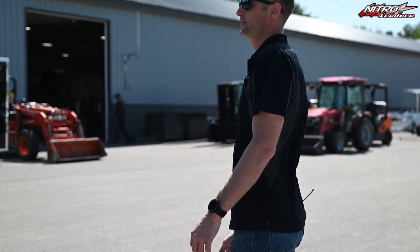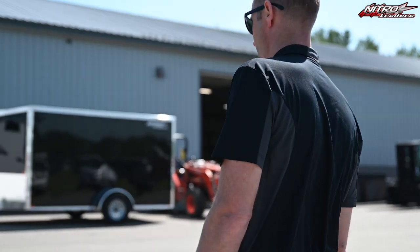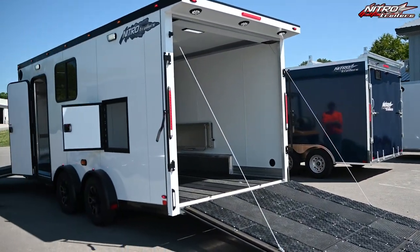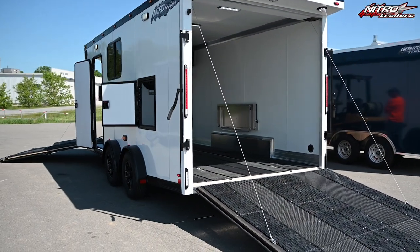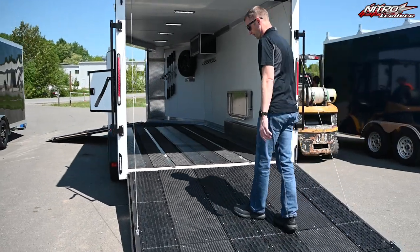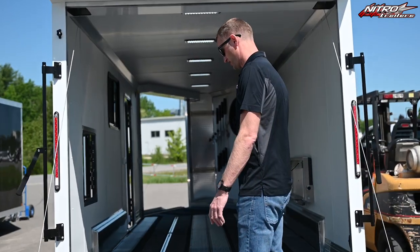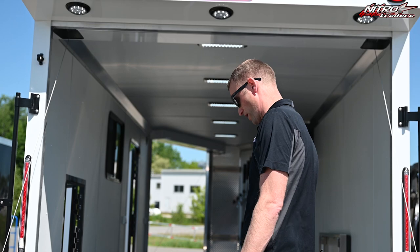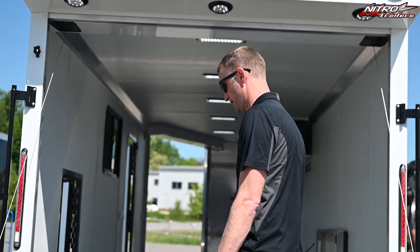I'm also going to show you some additional options and customizations that we can do. This particular model I've modeled after my personal trailer. I always add ski guides and track mats as a standard, and I have upgraded the ski guides to our non-slip grip glides from Caliber.